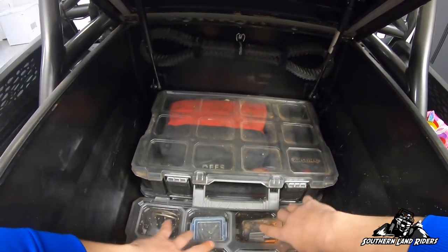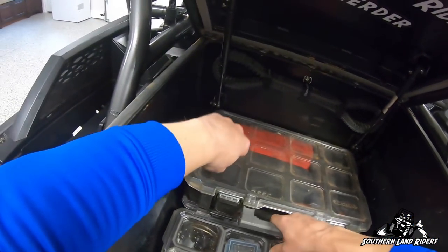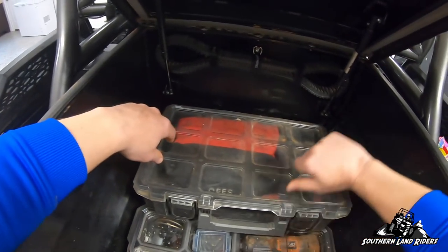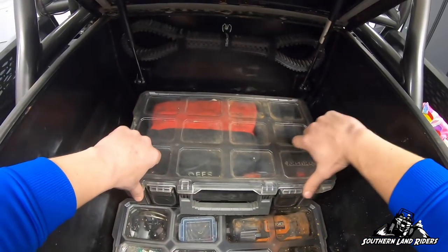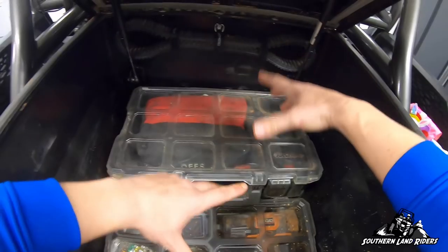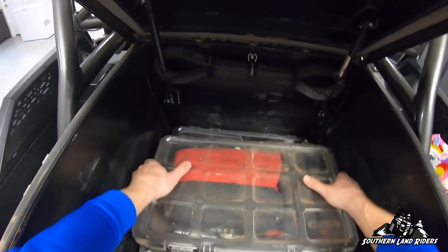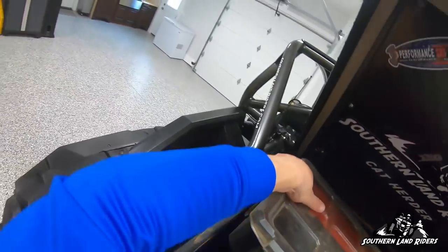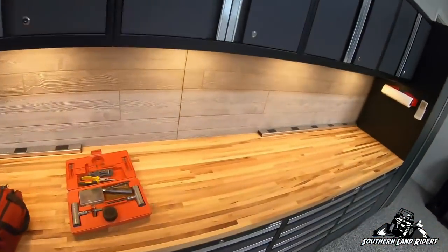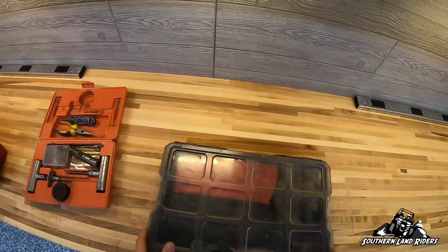This box is really well designed. These little Husky small compartment organizers — I fit three in here really well, they fit perfect with everything I've got. Like I said, this has all evolved and I've kind of got it almost down to a science at this point. This box is mostly the hand tools.